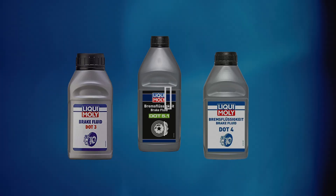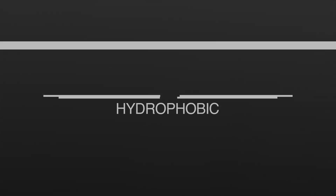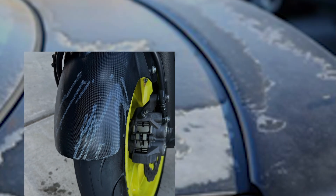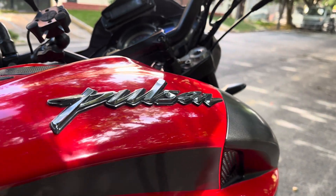Glycol-based brake fluids are hydrophilic in nature, meaning they tend to attract moisture from the environment. Silicon-type brake fluid is hydrophobic in nature, which means it repels water. Due to this, it doesn't attract water and the brake fluid remains fresh for a longer time with very less maintenance and a longer service life. Also, glycol-based brake fluids will damage your paint, but silicon-based fluid is totally harmless to paint.